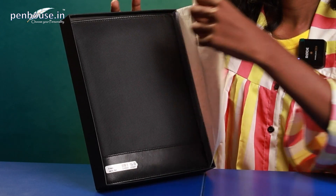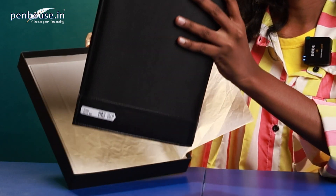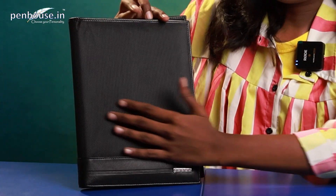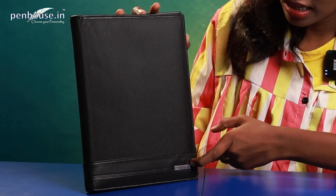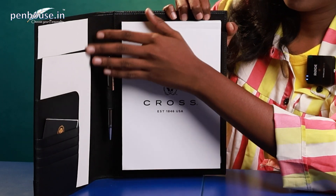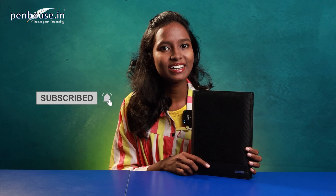First, here is a diary in black color — we'll keep the box aside. Here is a black color leather diary with five card slots; they have mentioned Cross on the diary. We are going to review this today. Before going further, kindly subscribe to penhouse.in YouTube channel and click the bell icon so that upcoming videos will be notified.